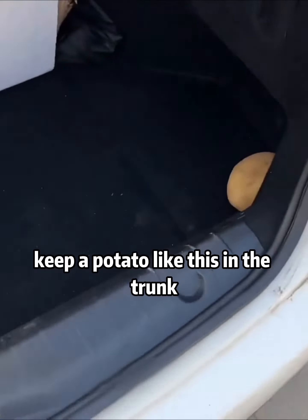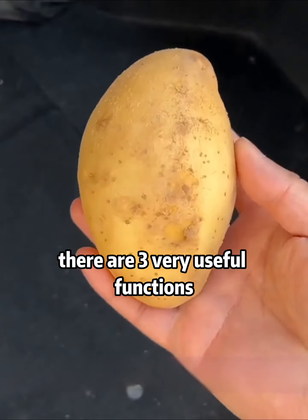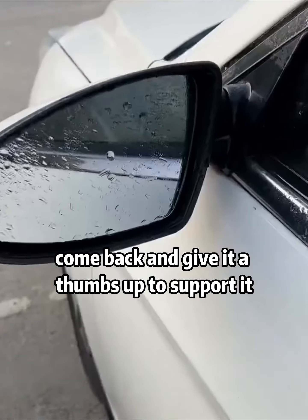Why do many experienced drivers keep a potato in their trunk? Today I will tell you. This potato is not for eating, but for our car. There are three very useful functions I'm here to show you. Novice drivers may wish to try at home — if you find it useful, come back and give it a thumbs up.